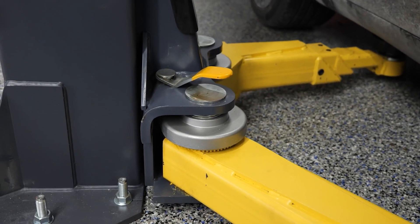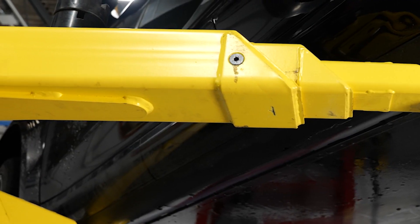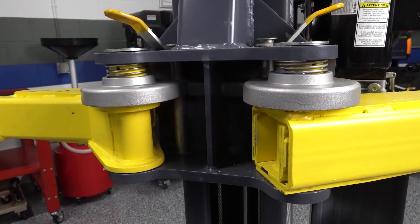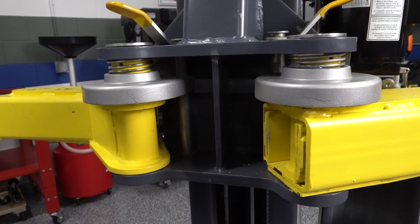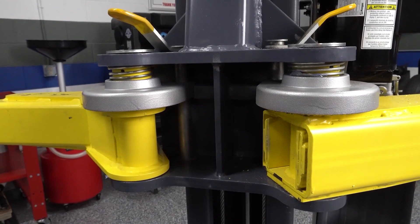It has more high-strength steel in critical load-holding components, triple-telescoping nested swing arms for greater retraction and extension, and Benpak's exclusive automatic swing arm restraint system to keep the arms in place under the vehicle at all times.